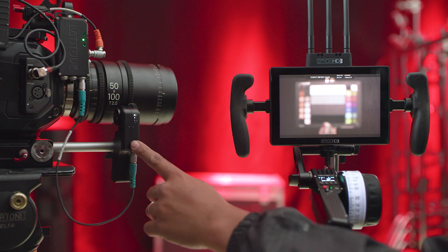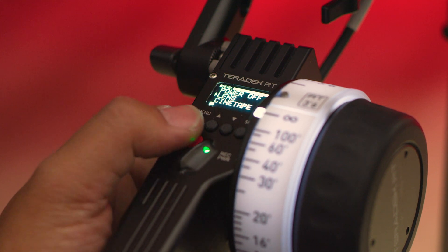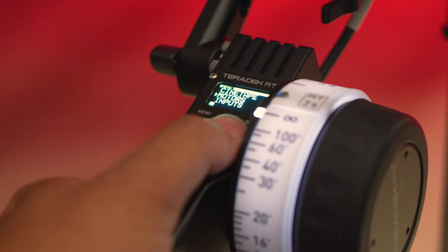Today, we are first going to show you how to recalibrate the monitor, set it up with lens mapping, and then select the correct focus ring settings for your system.